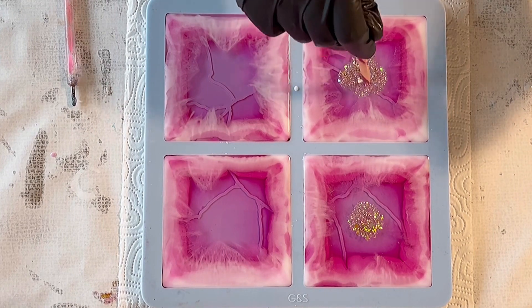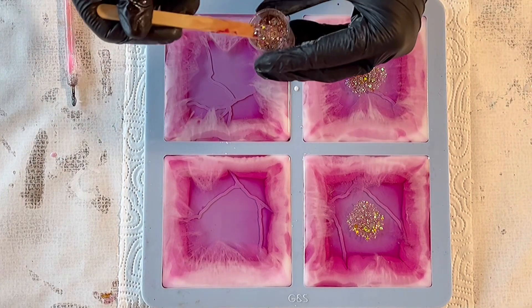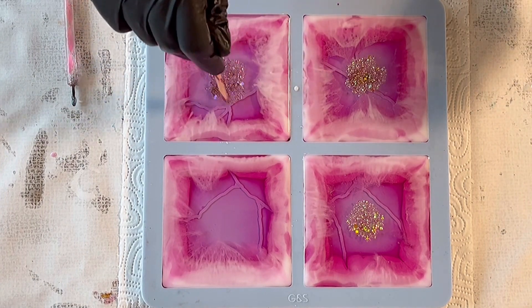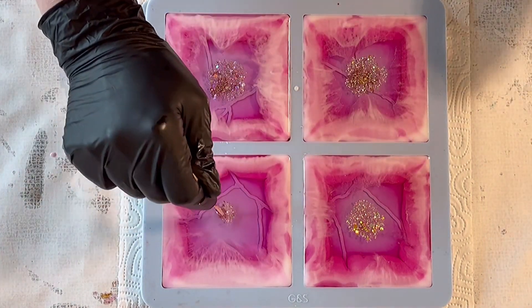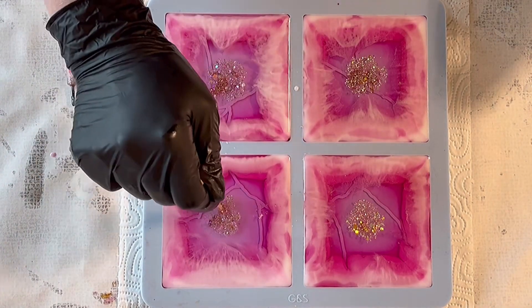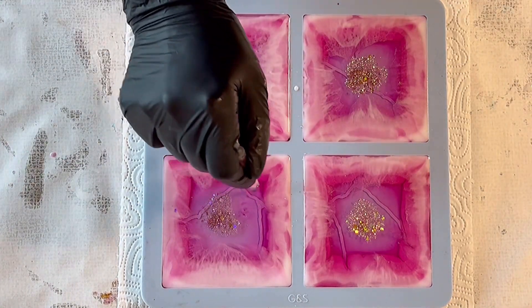Now I'm putting the glitter into the center and I need to hurry up because it's spreading — it's really exploding when you put glitter on top of your resin without mixing it with resin first. But I always love it somehow — I love it and I hate it when it's exploding because it's so amazing to see.